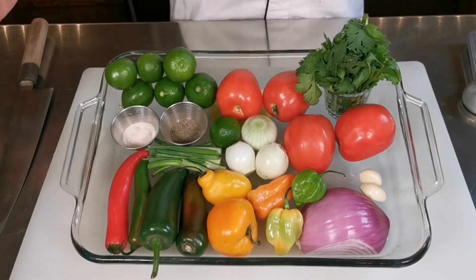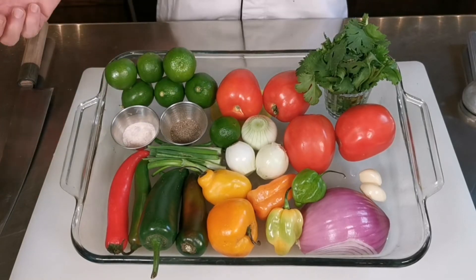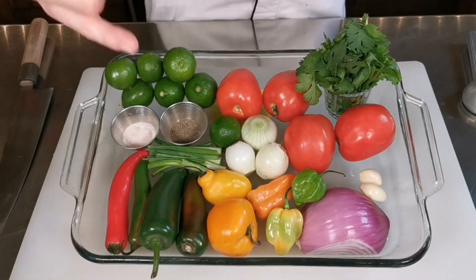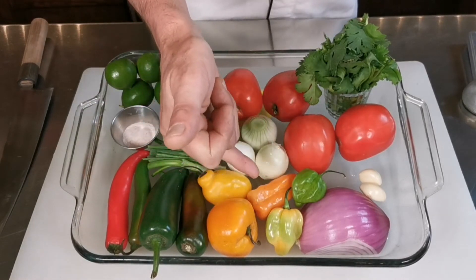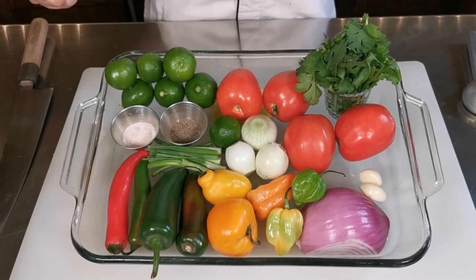You can use just one single chili or combine all of them, again just to play with the colors. I have here red and green serrano pepper, ripe and green jalapeño pepper, chili manzano — the apple pepper — and different colors of habanero peppers. We also have some lime; we're going to squeeze out the juice and strain it.